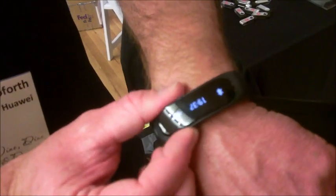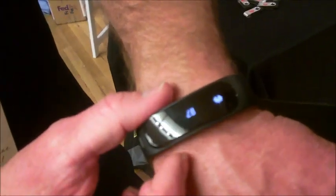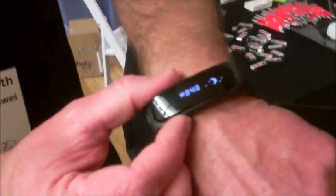Now, what does it do as the fitness device? Let me show you. When you plug it back into the band, it monitors your time, your steps, how many calories you burn, and your sleep patterns.